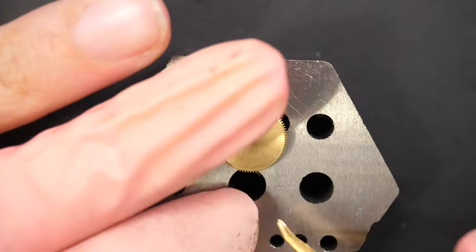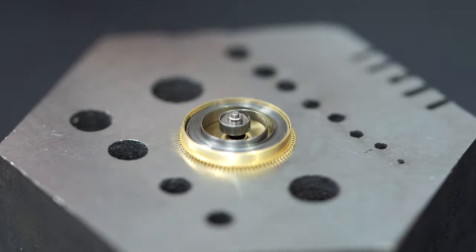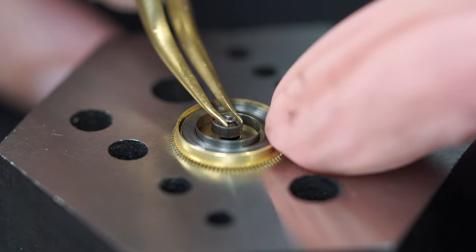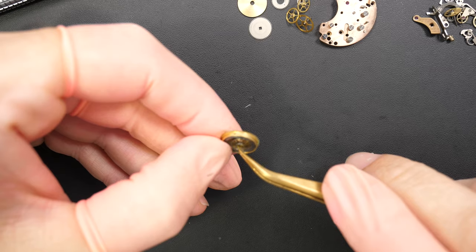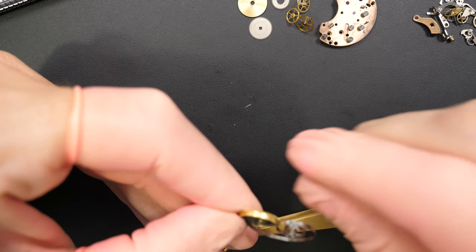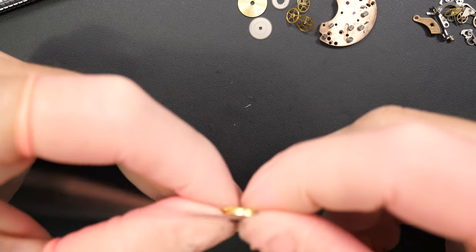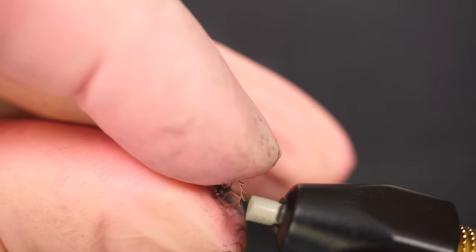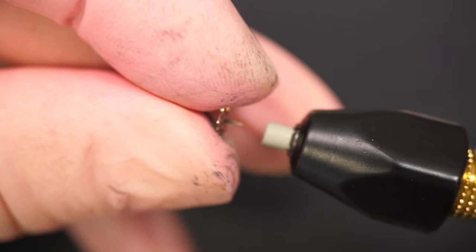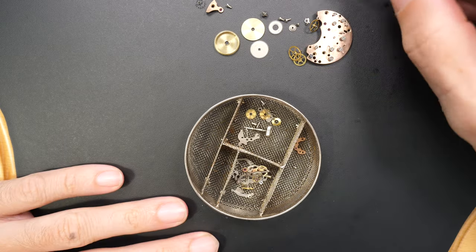Now we're going to disassemble the mainspring barrel assembly - just popping it open, removing the lid. Inside it's actually quite clean - sometimes it's very dirty, but this one is not bad. Just removing the mainspring with the tweezers, gently twisting it, then removing the mainspring because you want all parts to be clean. Just go left-right, left-right and gently remove the spring until it comes out fully. Also cleaning the pivot of all the wheels with pegwood to loosen up any dried oil or grease, making it easier to clean. Then placing all parts in baskets for the cleaning machine.